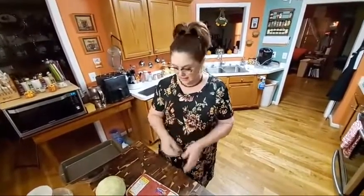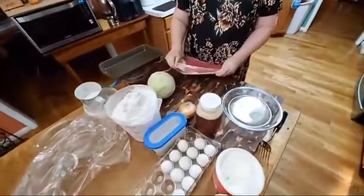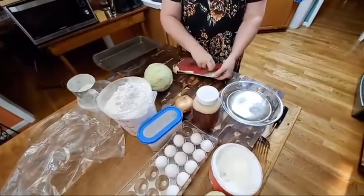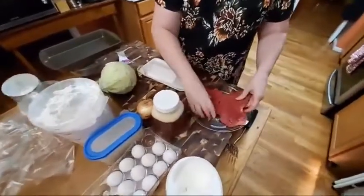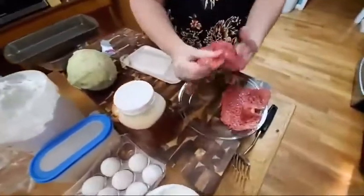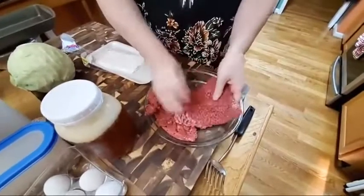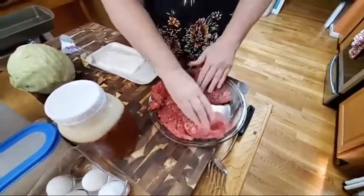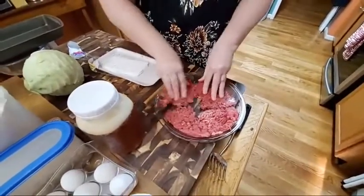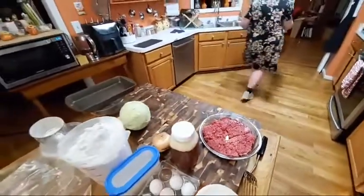We're going to start marinating our steak. I'm going to open up my cube steak and put it in a pie plate. I'm actually going to tear this apart and let this be four steaks — one, two, three, four. We have a local Ingles, and their meat is so tender. You never have the gristle part in the steak. It's wonderful. So there's four pieces of steak. We're going to pour some buttermilk on top of it.